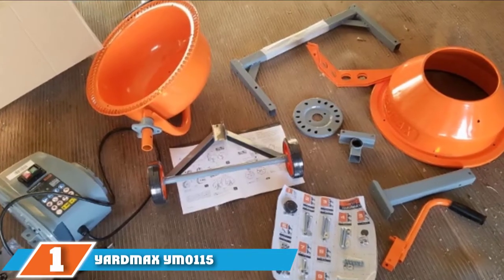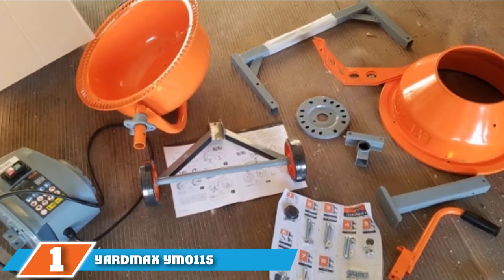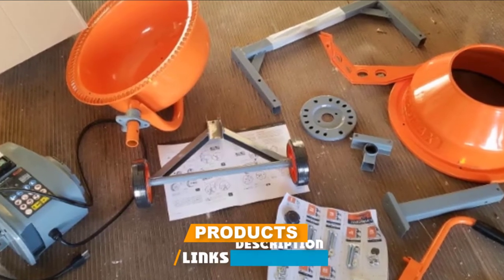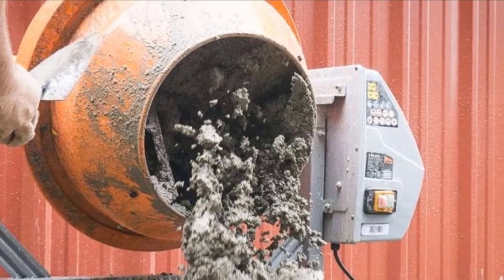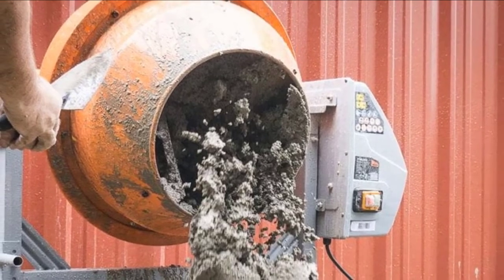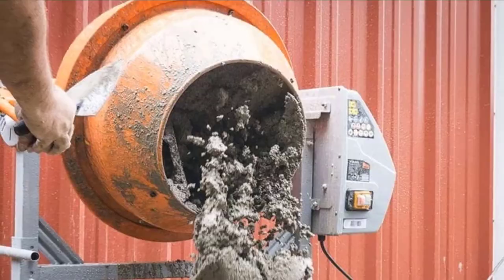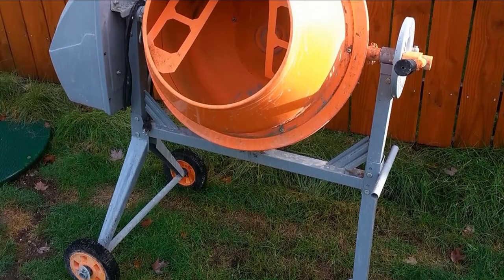At the first position of our list, we have the Yardmax Y-Mone 115 4.0 Cubic Foot Concrete Mixer. Set-up time and clean-up time are very necessary activities on the job site. The problem is that they aren't directly productive, so the less time you spend on them, the more you can get done in a day. The Yardmax Cement Mixer is a huge time saver. Set-up time is minimal — only 30 minutes for one person.